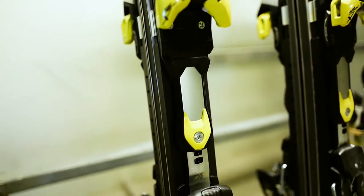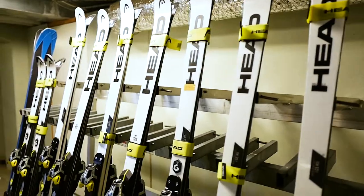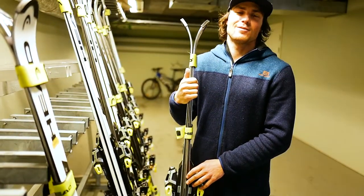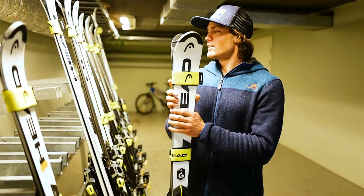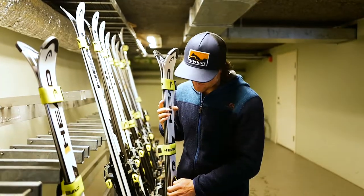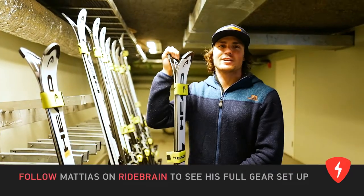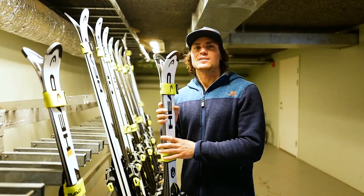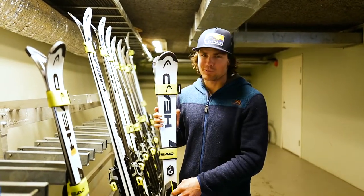Therefore you need to have really good edges. I'm using 87 degrees on both giant slalom and slalom. I've been trying different kinds of angles, but the thing that's been working best for me in the end has been 87 degrees, so that's why I'm going with it at the moment.